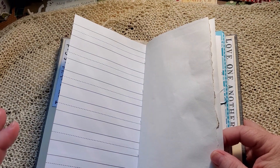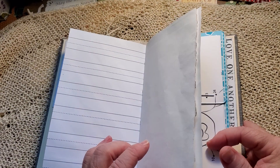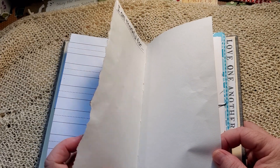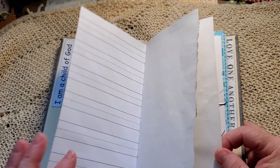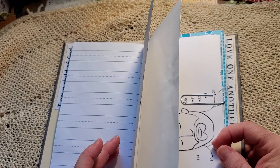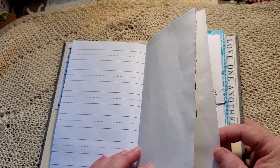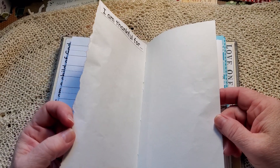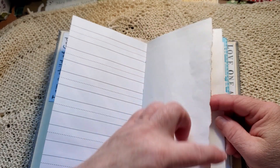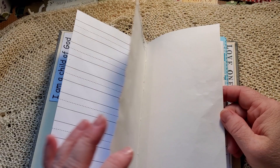Instead of doing like six pattern papers and six sketch pad papers, I did four pattern papers and more sketch pad this time. They were kind of sticking together — it was hard to pull them apart — so I tore the edges along one of them, just to make it easier to flip the pages.